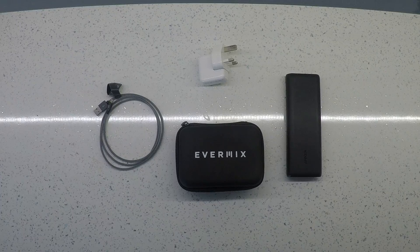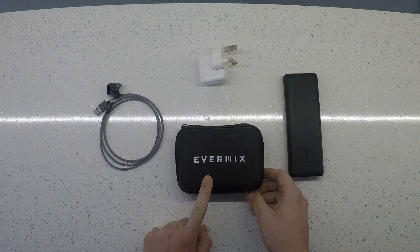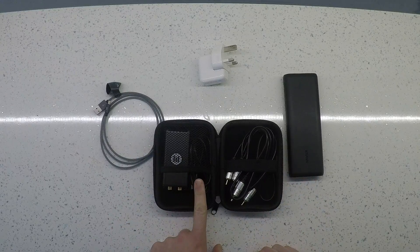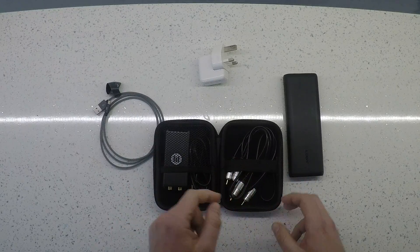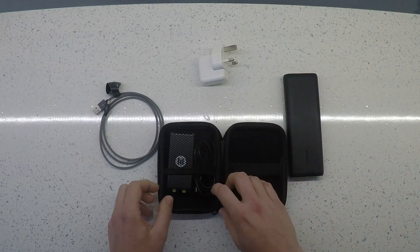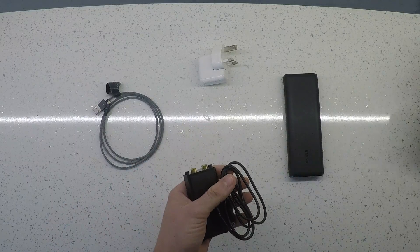Today I'm going to show you how to set up your Evermix Mixbox to record two-way power with the new two-way power cable. So first of all you're going to have your Evermix Mixbox case. You open it up and you'll get your Mixbox, your MiniDin Lightning cable and your Phono cable. We'll take away the Phono cable for today because I'm just going to show you how to charge. So let's take out the Mixbox and the MiniDin Lightning cable.